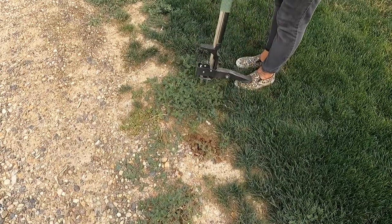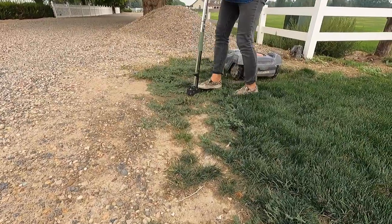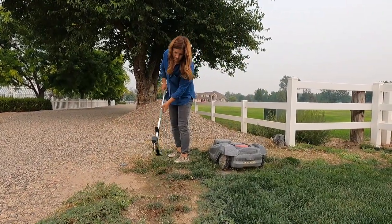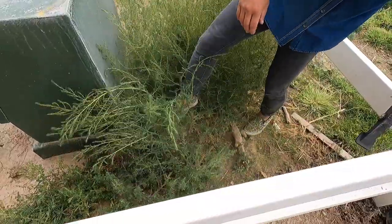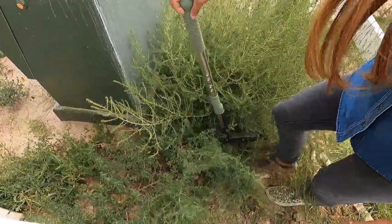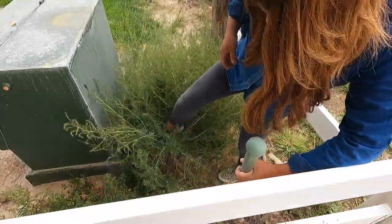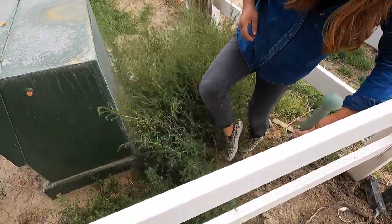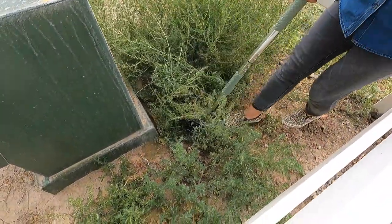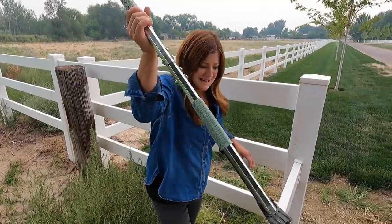It might be a little bit of an issue if you can't see the center very well. This one will be satisfying. Try it on the weed behind the fence. It's like a trunk. Those are too big. Okay, let's move on. Let's get to the planting. I'm just thrilled that this is going to work.